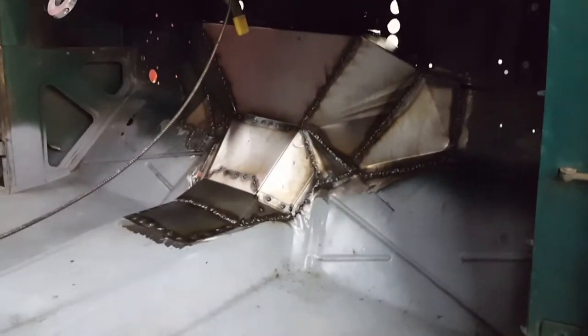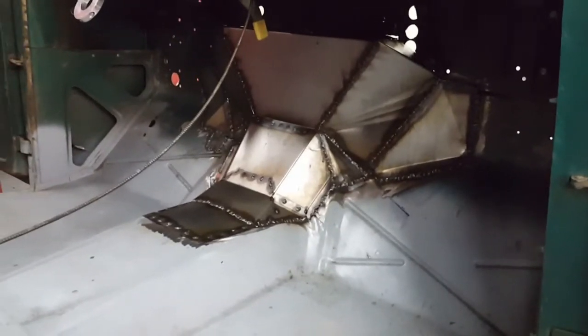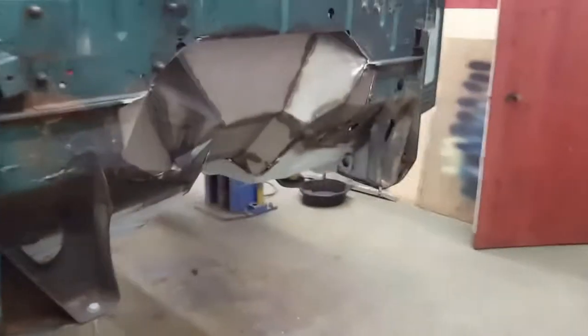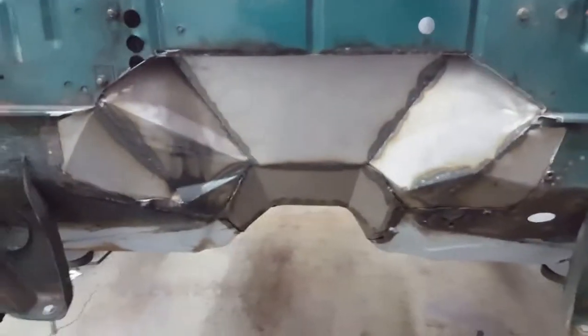New floor pans were put in the front. Two weekends ago we had to cut the firewall to fit the 401 in with the 727. So I went up there with my small brake and some shears and we built this firewall in one day. I just have to do some cleanup work on it and finish welding it, kind of blend everything in.